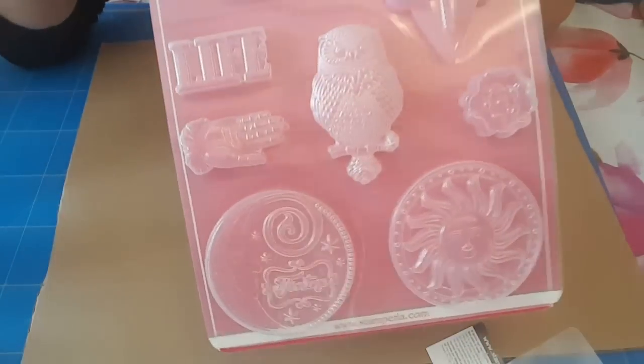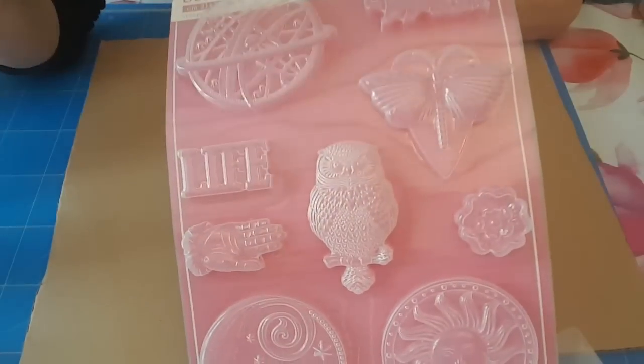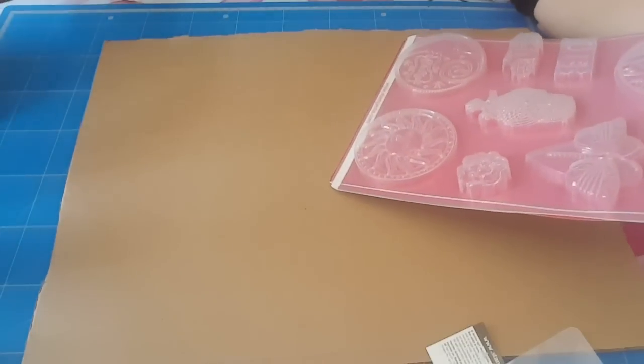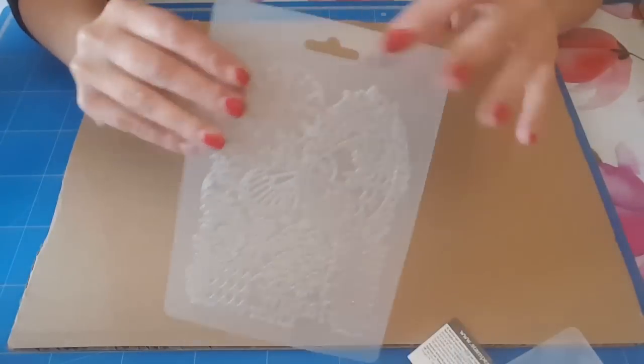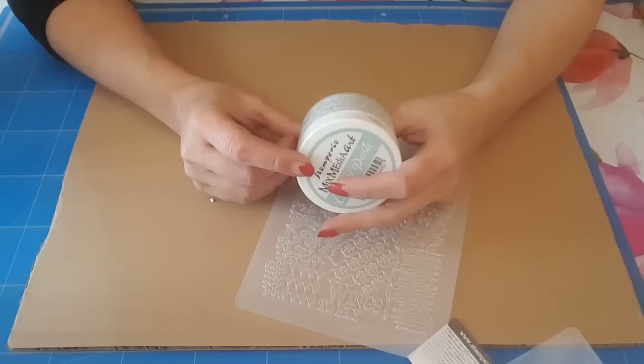J'en avais commandé un autre mais franchement je ne sais pas où il est encore, il faut que je le retrouve. Je vais faire celui-là aussi, mais en pâte d'action. On va commencer par cela, sachant qu'apparemment il faut 24 heures pour que ça sèche.